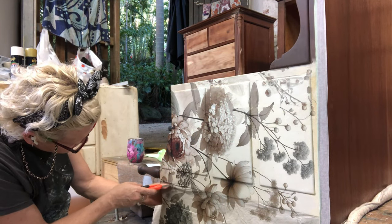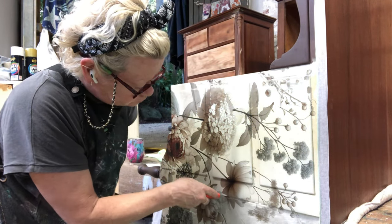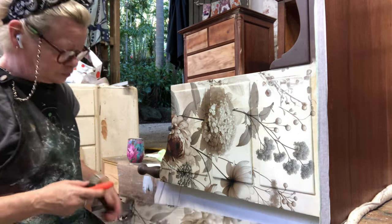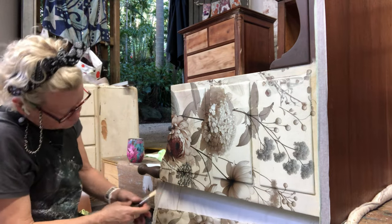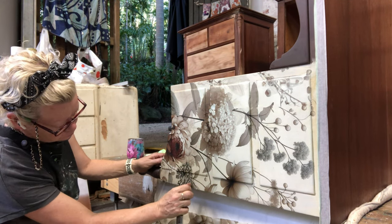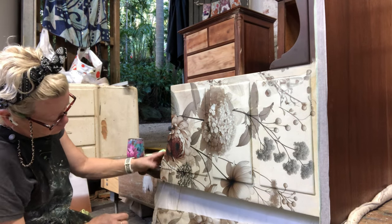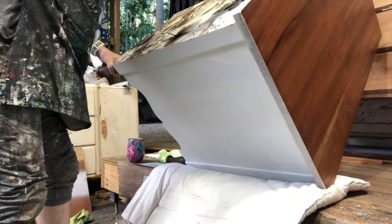I wouldn't normally cut the paper here — I would usually just wrap it straight around the corner, but it was going off at an angle. This can happen for a couple of reasons: sometimes these old vintage pieces aren't square, and with all the stretching I did around the drawers, I may have offset the paper.